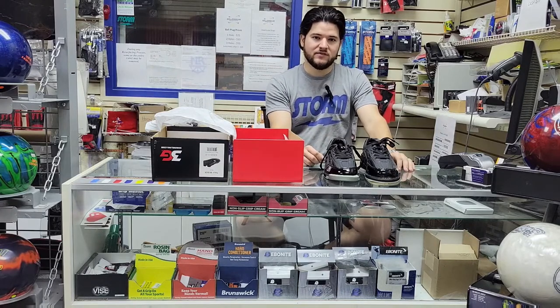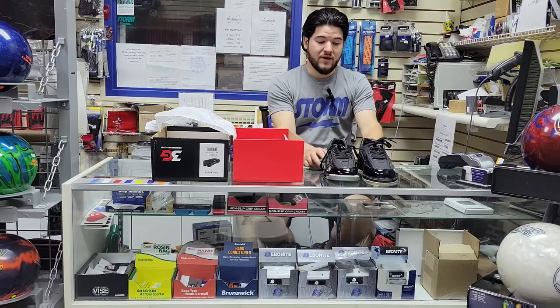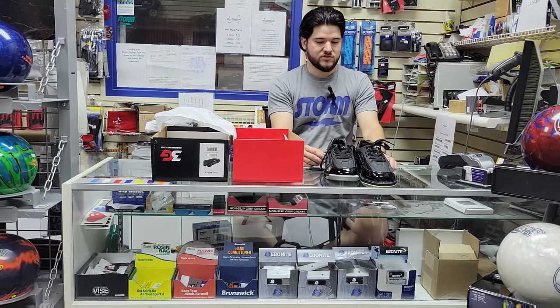For me, I liked the SST-6s because my foot's wider. So if you do have a wide foot and you're a fan of those 6s because they're wide, you're going to have to order a wide in these 3G shoes.